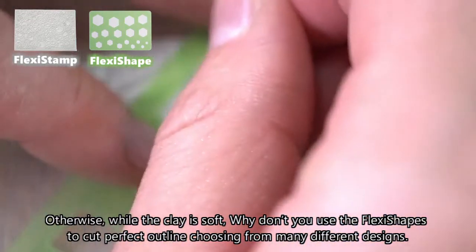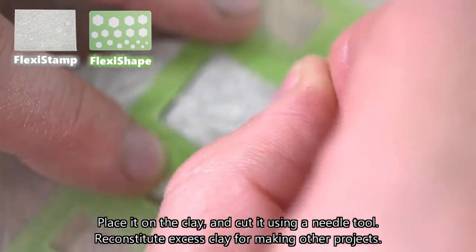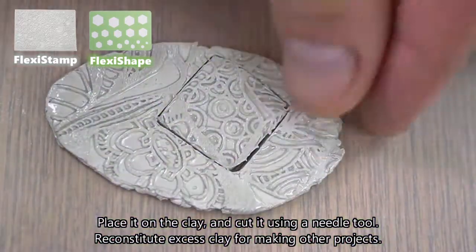Choosing from many different designs, place it on the clay and cut it using a needle tool. Reconstitute excess clay for making other projects.